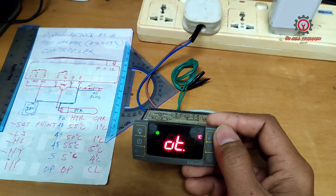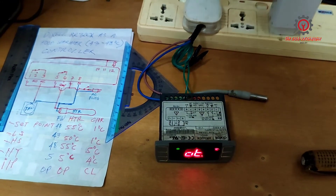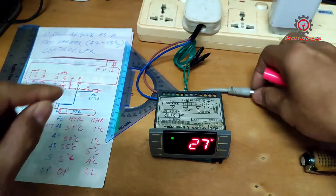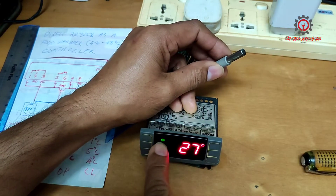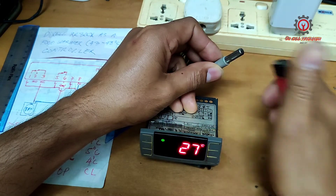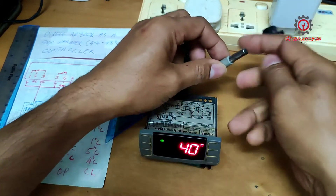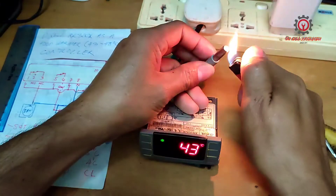Now let's test it. If I heat up this NTC sensor it should stop — it should cut off at 48 degrees Celsius. We're reading 42, 43 — just one more degree to go.